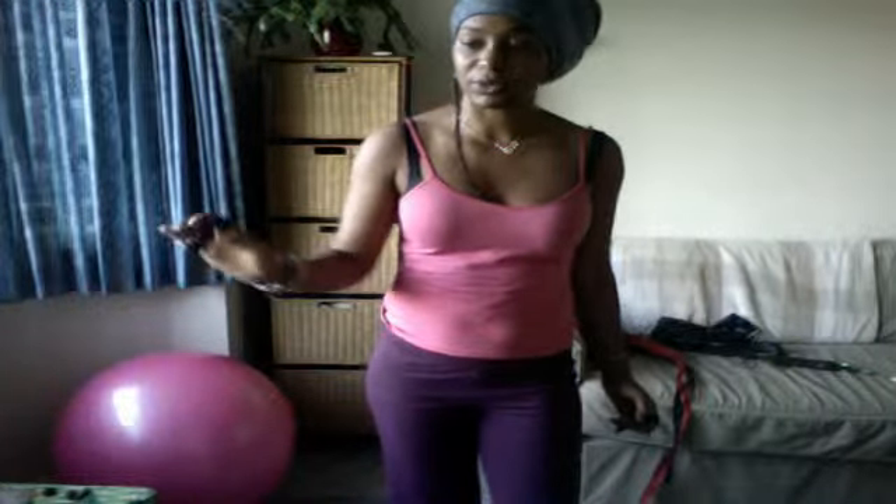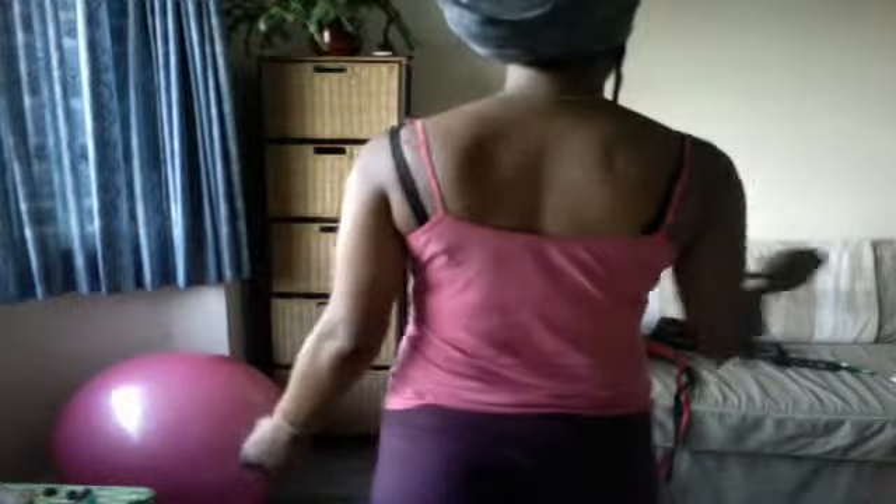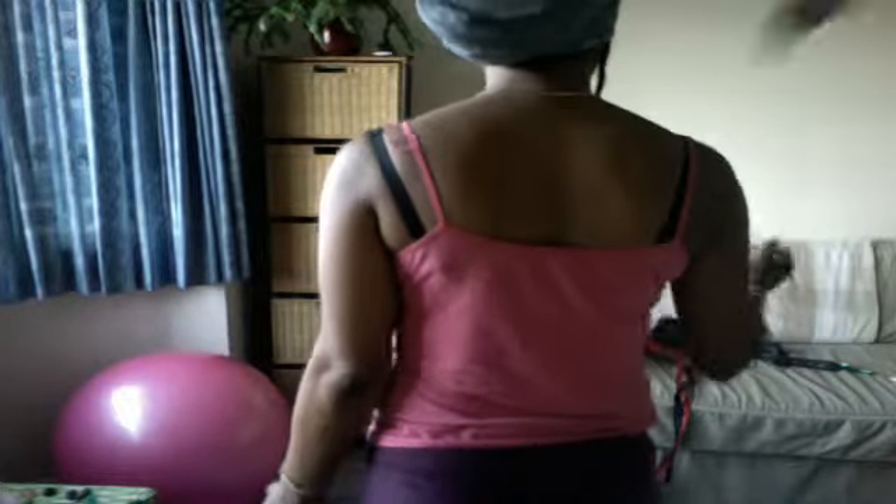Backwards, 2, 3, 4 — swing up, 2, 3, 4 — forward, 2, 3, 4 — swing down, 2, 3, 4. Backwards, 2, 3, 4 — swing up, across, 3, 4 — forward, 2, 3, 4 — swing down, 2, 3, 4.